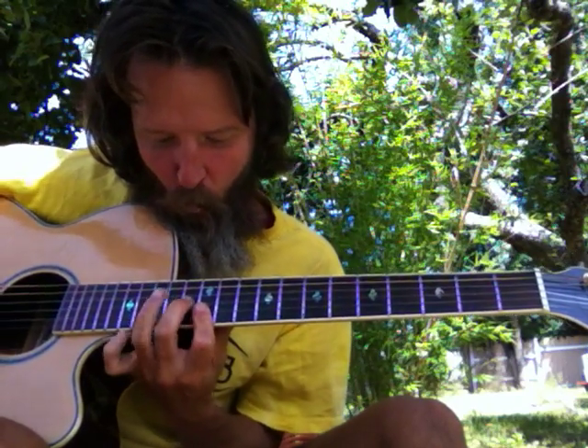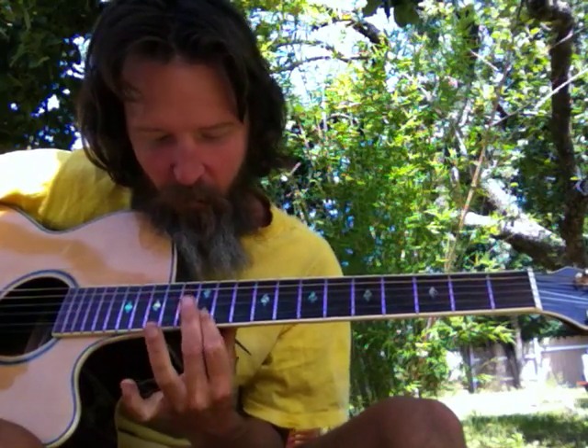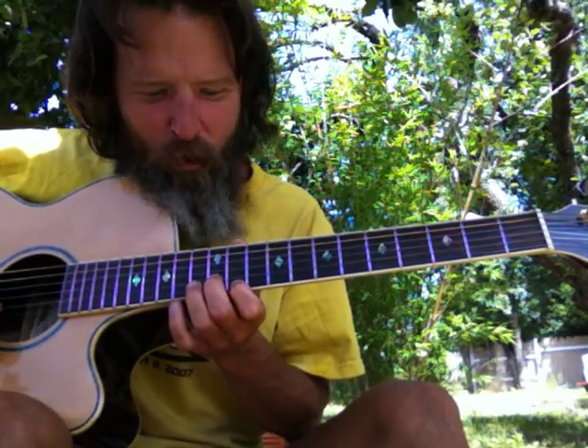Just slide it up. And this part of the 1 chord — this note right here of the 1 chord — is a set up for the 5. And the 5 chord is a 5-7-1.